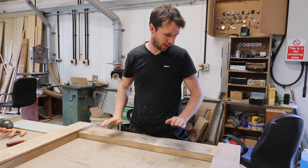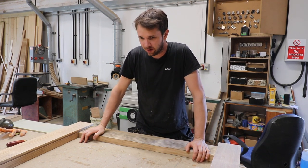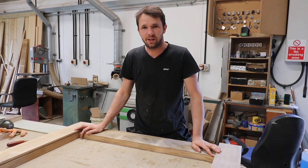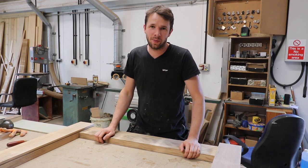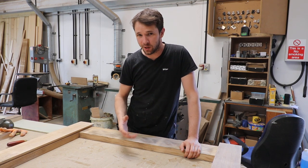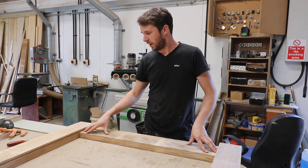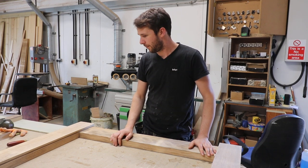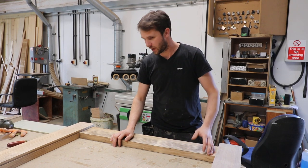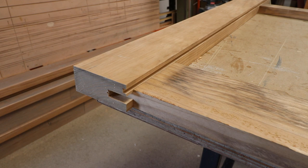Hi guys, welcome to another video. Today we're going to be making some tongue and groove boarding for a garden gate, but it's the same principle whether you're making a frame ledge and brace door, gates, or anything like that, or just match boarding or match board panelling for any sort of project. The focus of the video is on the boarding and how I machine the profile, but we're actually going to be doing it specifically for this gate. We'll take a closer look at the gate and how the boarding fits into that.